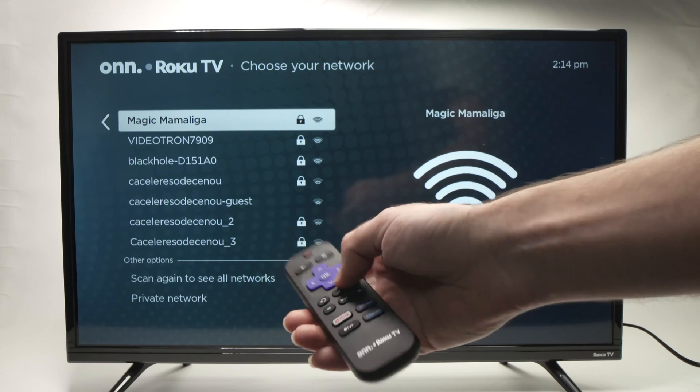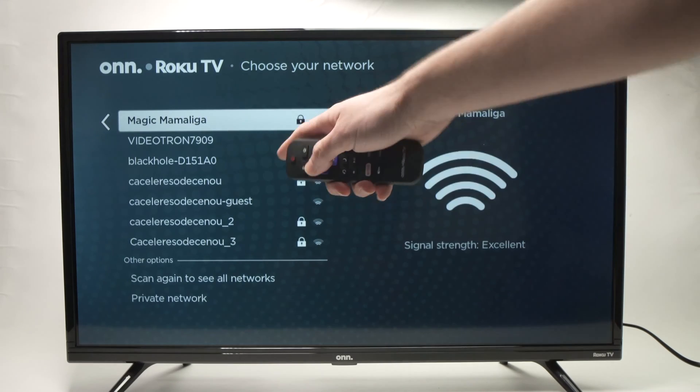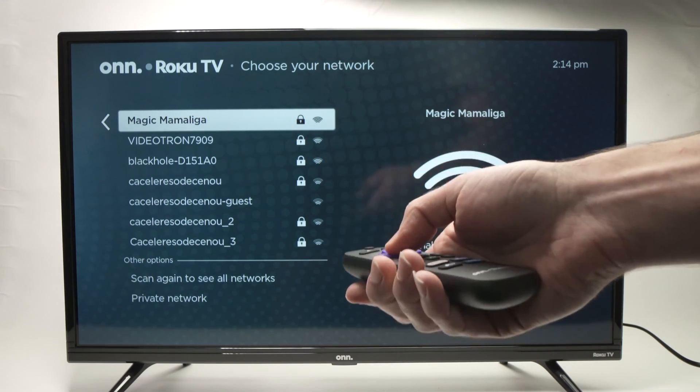To select your Wi-Fi network, just use the up and down arrows on the remote control until you select your Wi-Fi network — this is mine over here. Once it's selected, press the OK button.